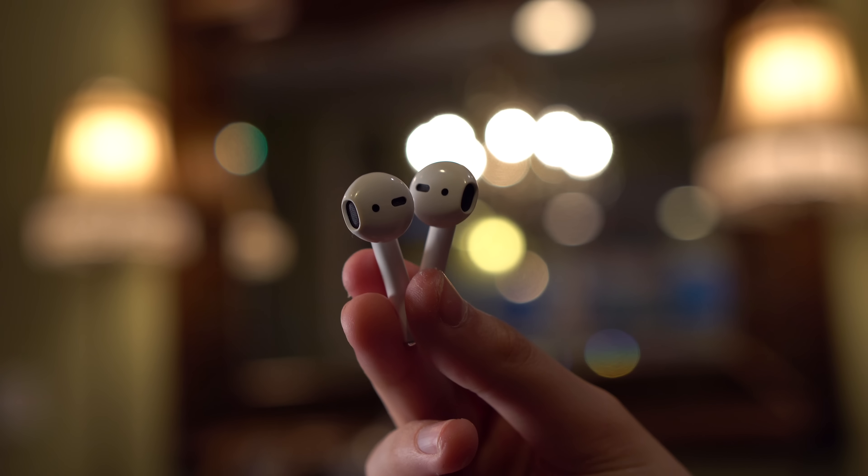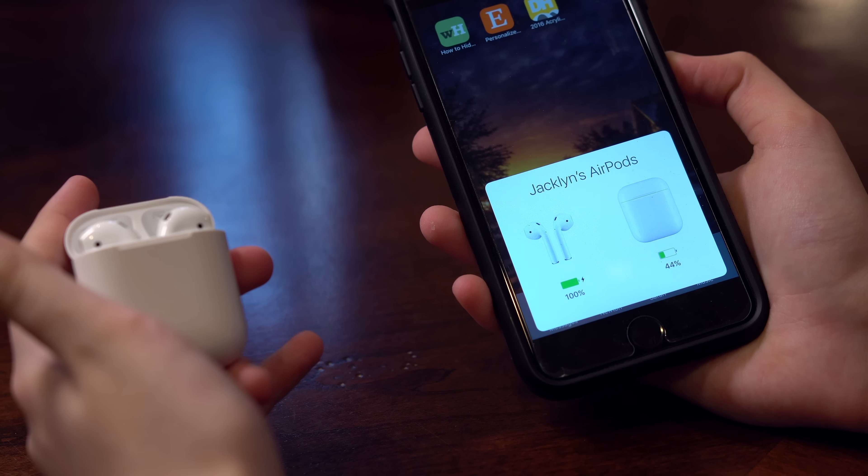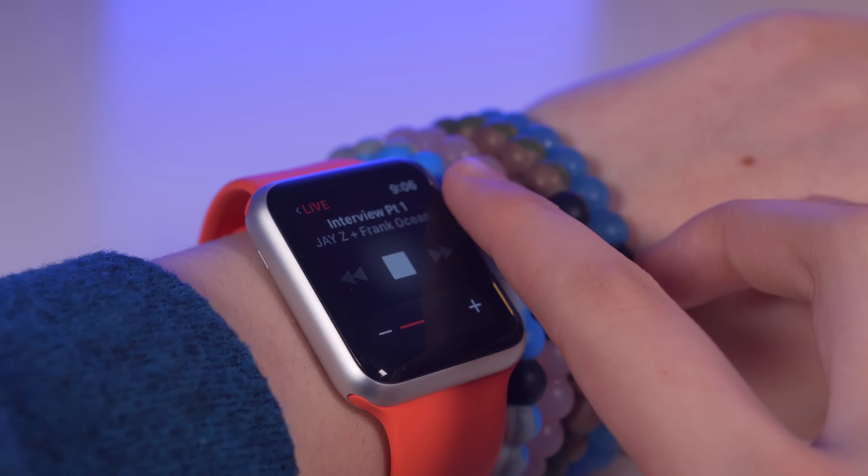AirPods fix this. Built with Apple's W1 chip, pairing is as easy as popping the top and clicking connect. From that initial 3-second exchange, the AirPods will pair instantaneously with all other Apple devices connected to the account. The integration with the Apple Watch in particular is extremely well done — you can adjust the volume and skip tracks without needing to call for Siri, making the AirPods a bit less of an embarrassment in public.